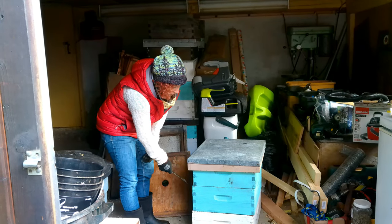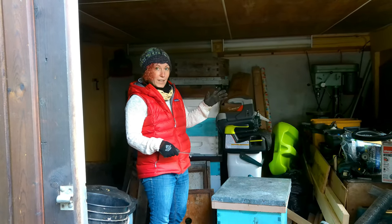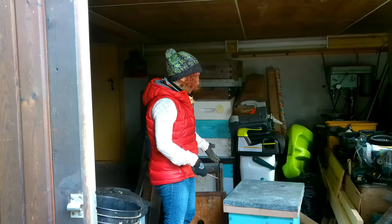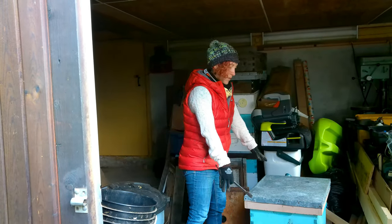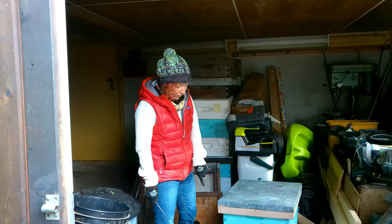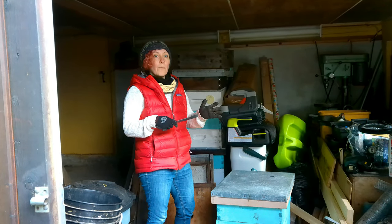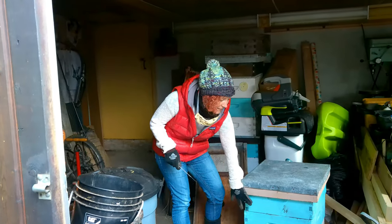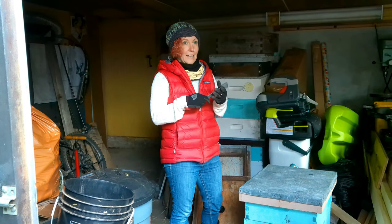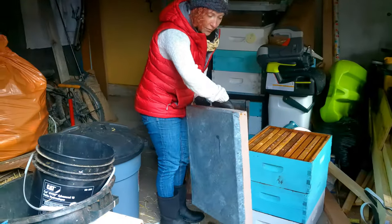The next component is the super — the main box. You can get deep supers, but they're very heavy; when filled with honey they can weigh about 80 pounds. Amanda uses all medium (or 'dadant') sized supers so she can interchange every piece. Others use deep boxes as brood boxes and medium supers for honey, but Amanda keeps it uniform, like using the same Lego piece throughout.